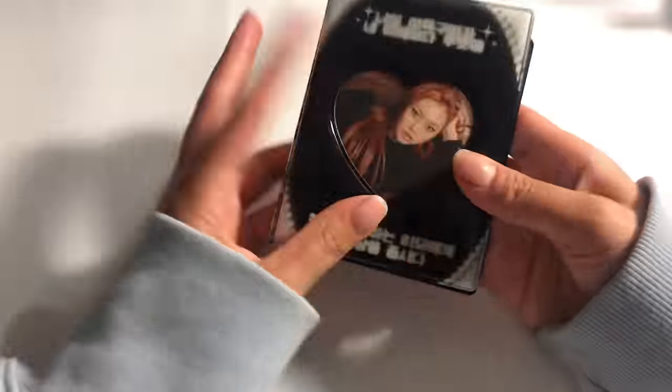Oh my little Doyan collection, this is so sad. Okay, so I have some Yunjin cards.